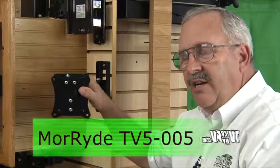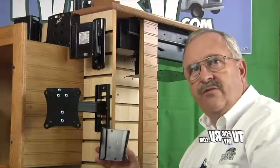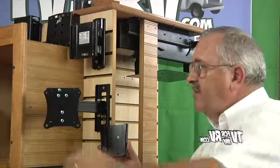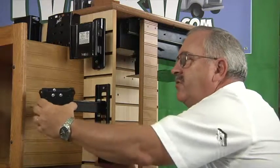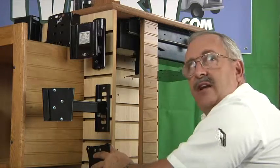Another bracket choice from Mooride is the TV5-005. Another solution from Mooride with one TV and one TV mounting plate in two different locations — one on the swivel arm, the other a fixed location flat against the wall.